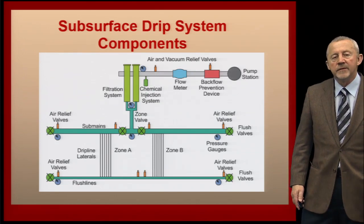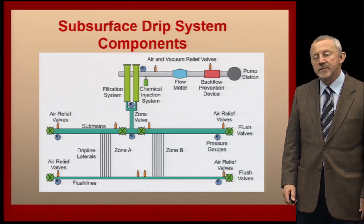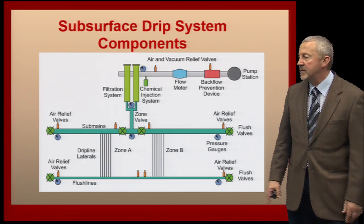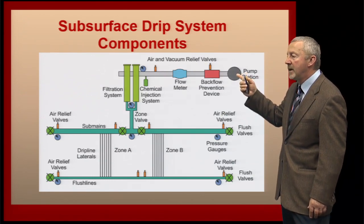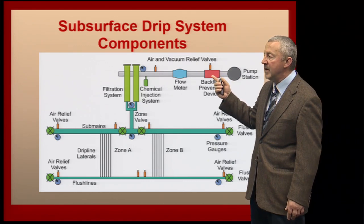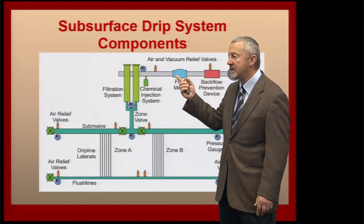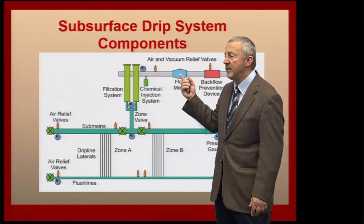The subsurface drip system is different than most of the irrigation systems out there in terms of the number of components. Starting with the pump or water supply in the upper right-hand corner, we're going to have our backflow prevention device. We're going to want to have a flow meter, because we want to know how much water is moving through this system.